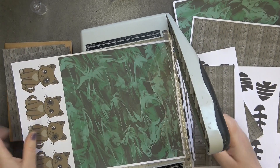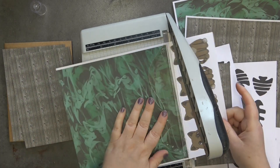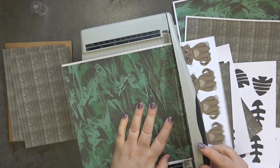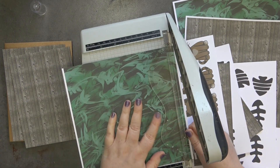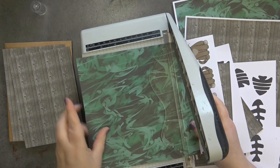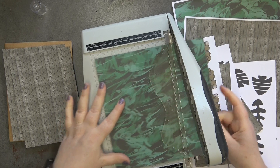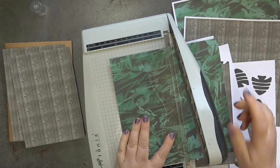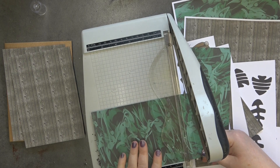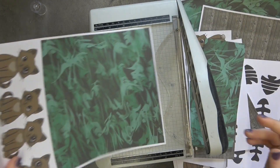For the inside I'm going to use this green swirly patterned paper. Again, let's take off the white edges and we're going to cut exactly the same size — four and three quarters by six and three quarters. Let's do another one for the inside as well.